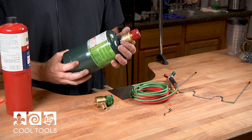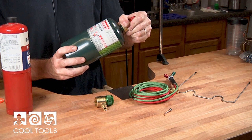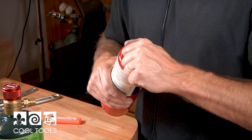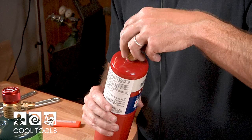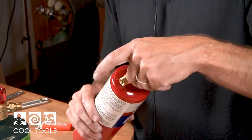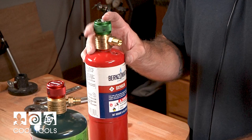Something else that differentiates between the two of them is the threading. You tighten by turning to the right just like any other standard nut or bolt — righty tighty — whereas oxygen has got a reverse thread, so to tighten this one up you've got to go left.